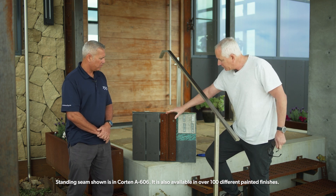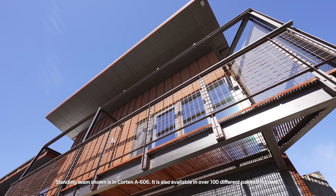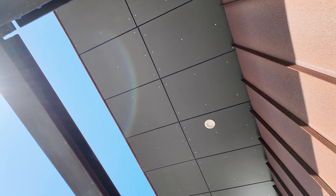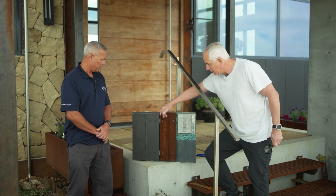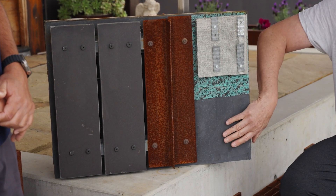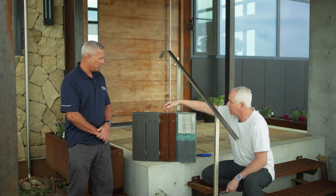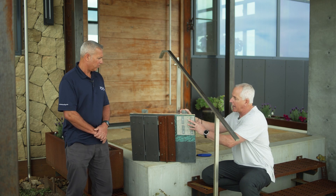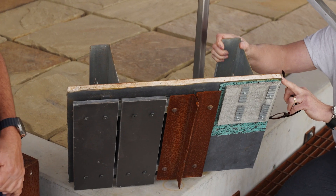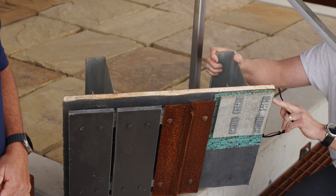This is the standing seam material that Western States Metal Roofing supplied to us. This is called Equitone — it's a 12-millimeter concrete board that is architecturally pretty. And behind that is the DENS glass, which is a three-quarter inch gypsum board. This is basically what prevents any fire from getting through the house.